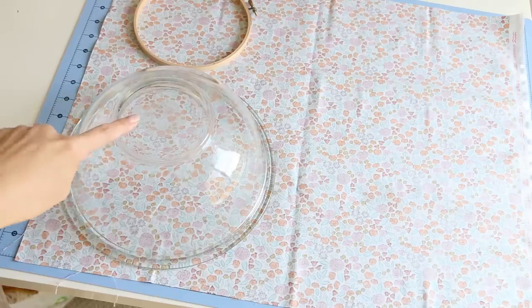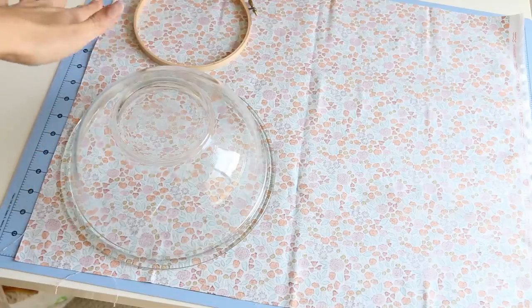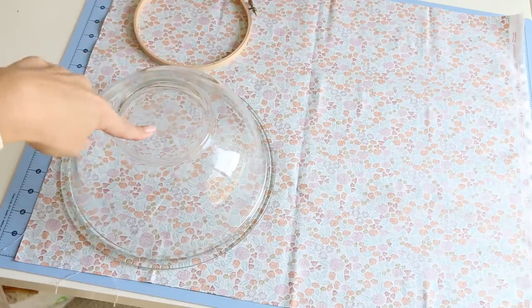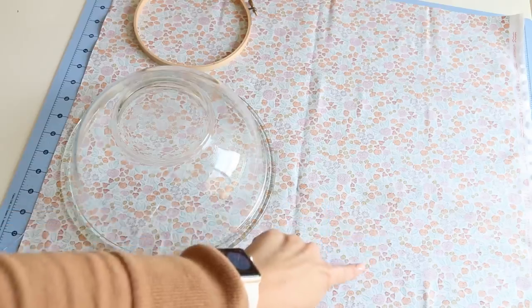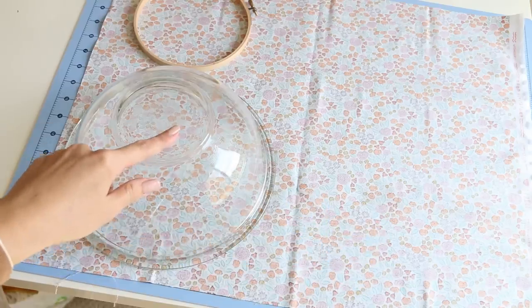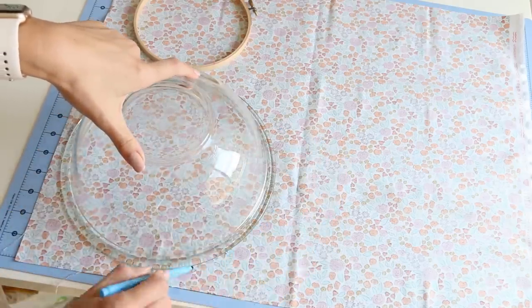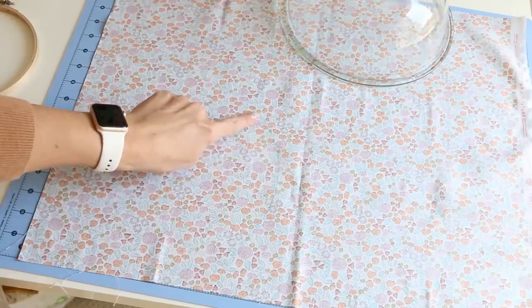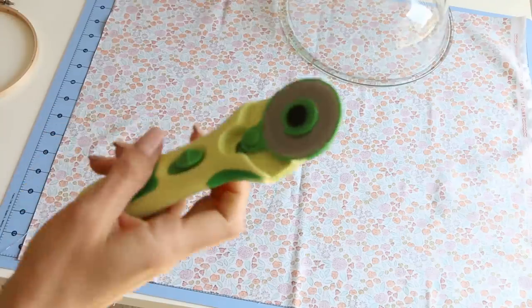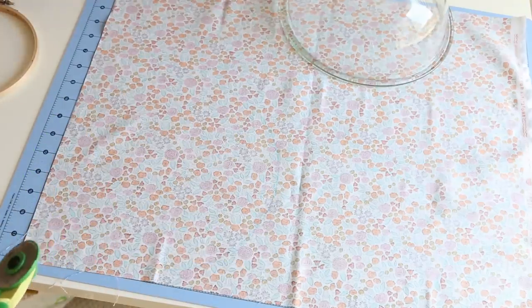My glass bowl from the kitchen is 10 inches in diameter — roughly those measurements are great. My embroidery hoop is six and a half inches. If you put your bigger bowl in one corner, you have enough room to do a second one in the other corner, so you can get one entire jewelry pouch from one piece of fabric. Or use a coordinating fabric to make two. Go ahead and trace around your shapes, then use a rotary cutter or fabric scissors to carefully cut around that circle.